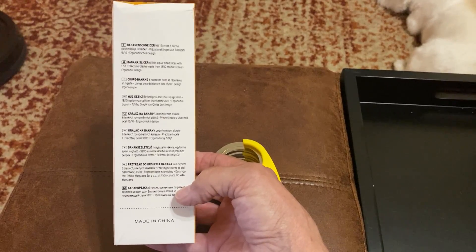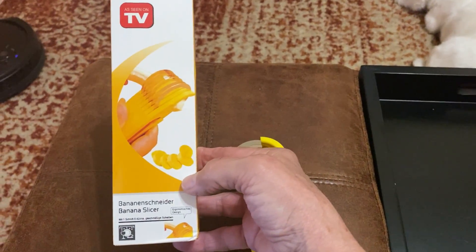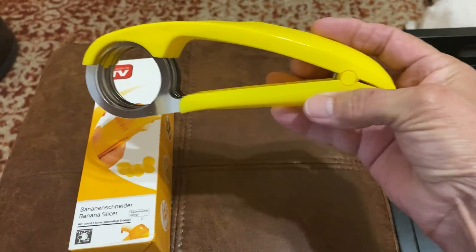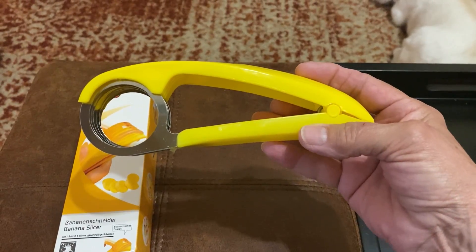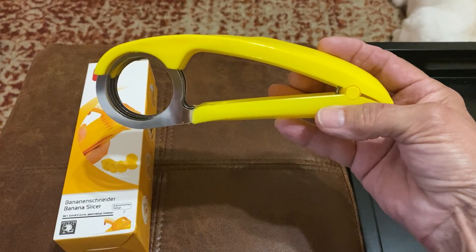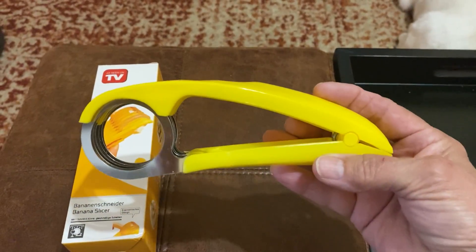None of the other text on the box is in English — maybe they didn't think they'd sell it in America. I bought this off Amazon where they sell them in sets of two. I found a couple of places where you could get just one, but the cost for one was almost equal to the cost for two, so I figured I might as well get two — who knows, one might break.